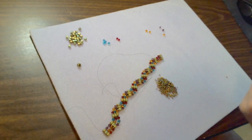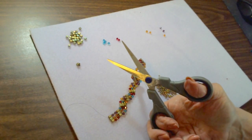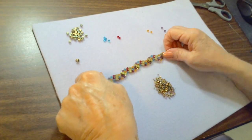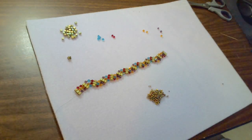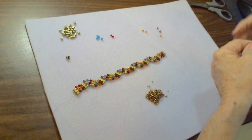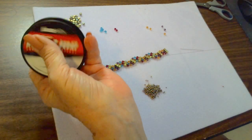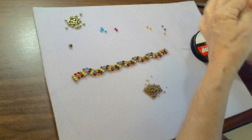Pull that thread up as close as you can to your work and clip it off. Now this is where you would learn how to add thread, which is pretty much the same thing — you make a knot and weave it through. I need to pull up a little bit more thread; I'm going to do about a half an arm's length, which should be more than enough.